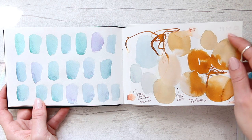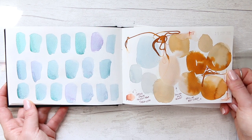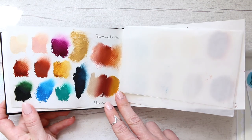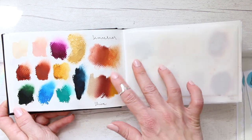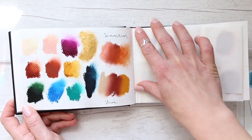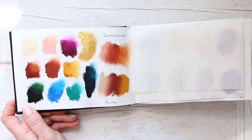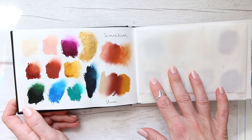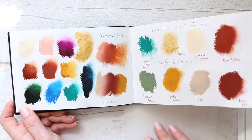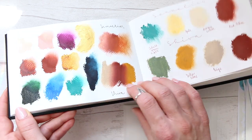Here is around September 2020 when I discovered Ecoline liquid watercolors — I love them, they're super fun. The year 2020, although horrible in many other ways, was a year of discovery for a couple of amazing art supplies. I also discovered Sennelier and Shiva oil sticks, which are a stunning product.